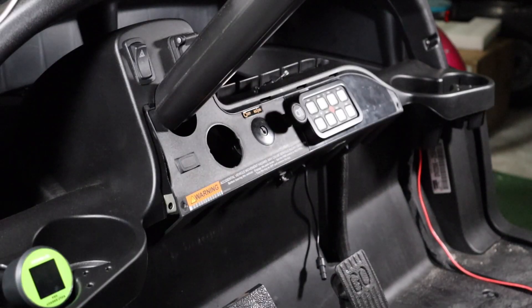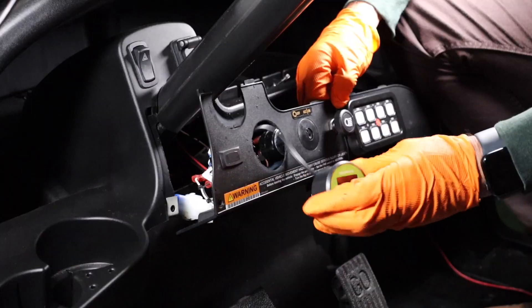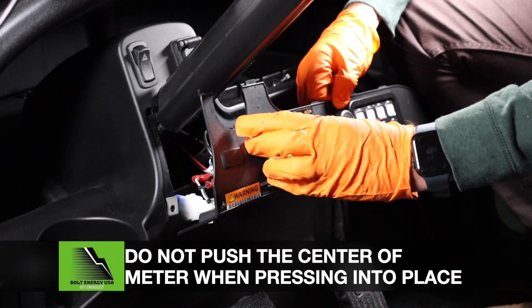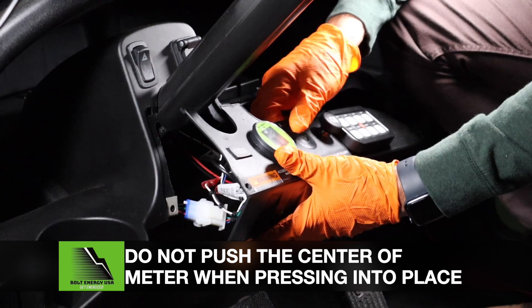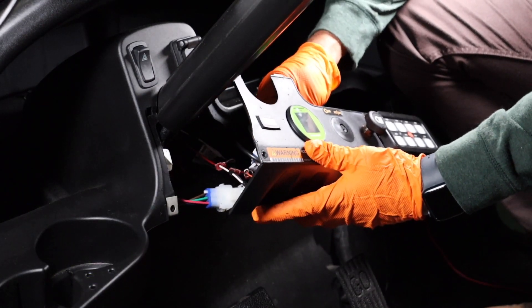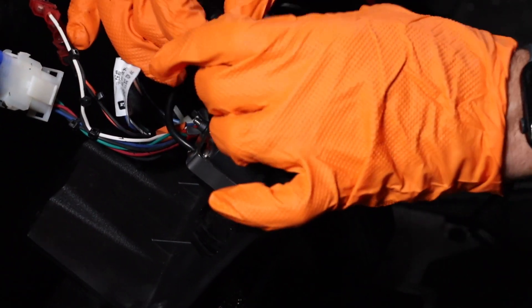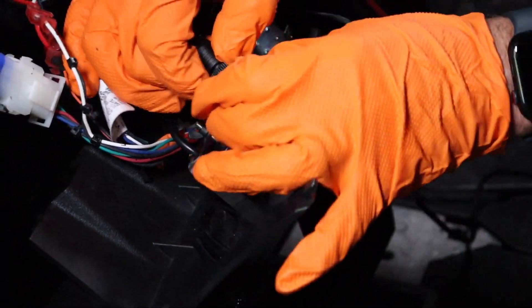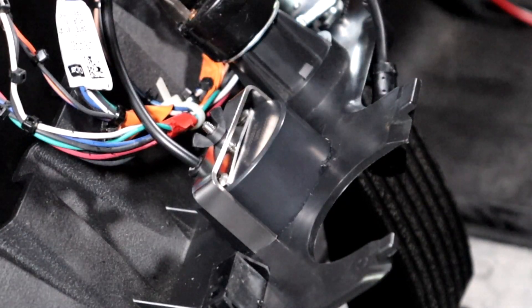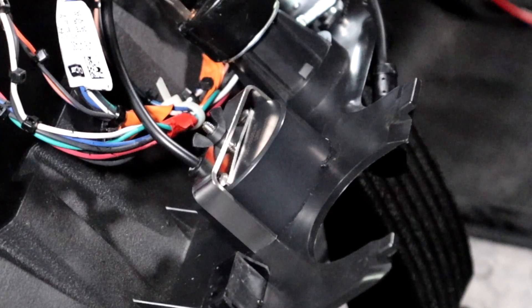Make a perfect hole using a 2-1/16-inch hole saw. Insert the Bolt Energy USA state-of-charge meter — do not press the center of the meter when pushing it into place. Plug in and screw tight the meter's wiring harness into the back of the state-of-charge meter. Secure the state-of-charge meter to the dash using the provided U-bracket and wing nut.